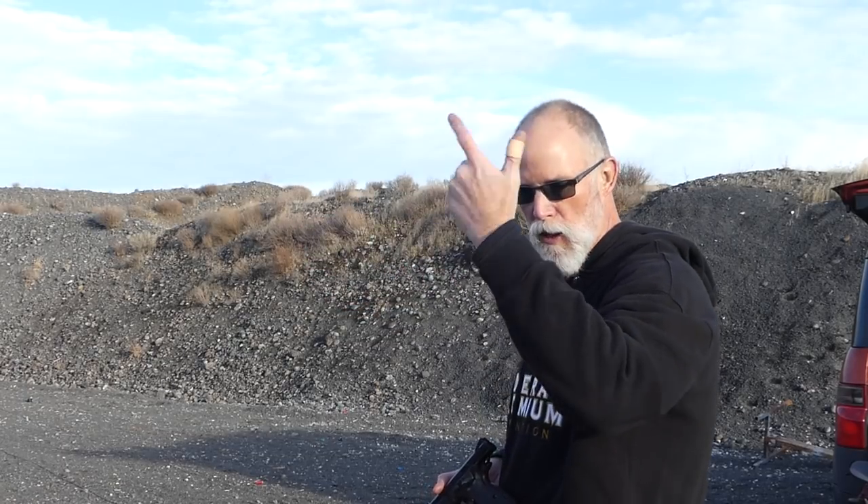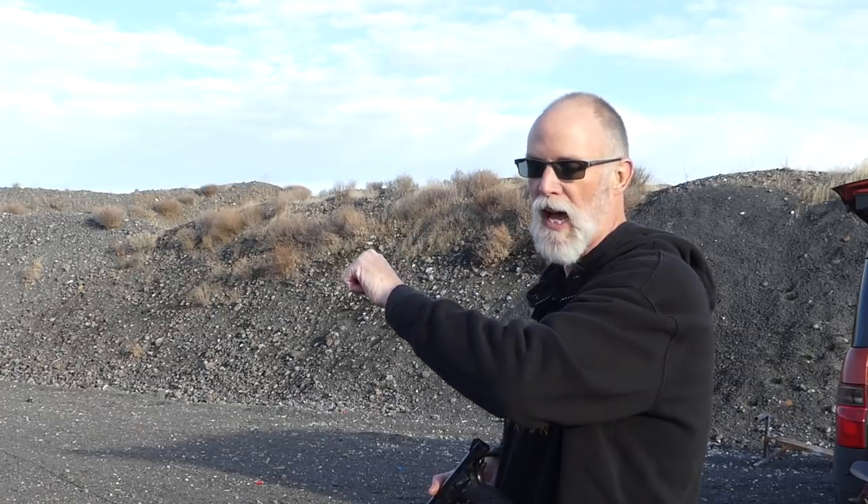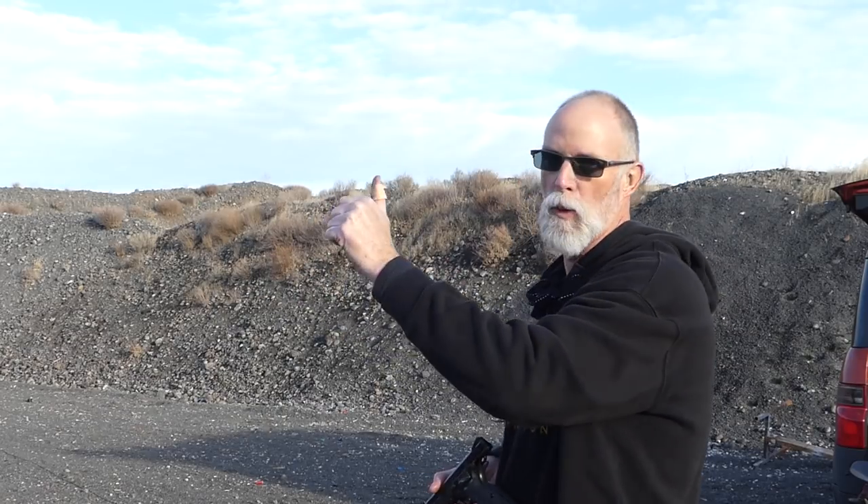As you work your way across, you pick — say, in your head — I'm going to take the third target, and you hit the fourth target. That means you're pulling the trigger late or your muzzle speed is a little too high for your ability level. Alter one or the other, not both. And as you come back from right to left, same thing: if you intend to shoot the second target on the right side and you hit the first one, you're pulling the trigger a little early — a little premature.